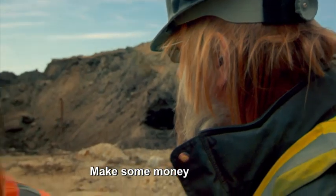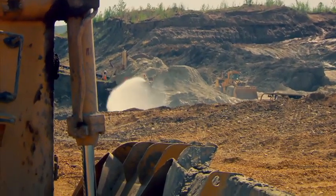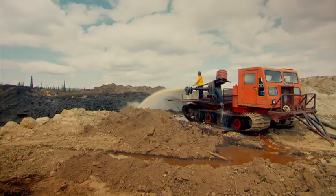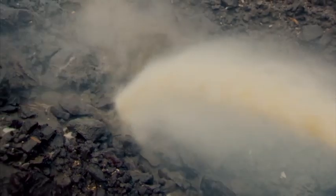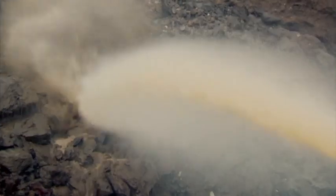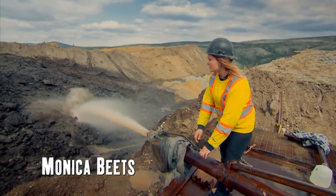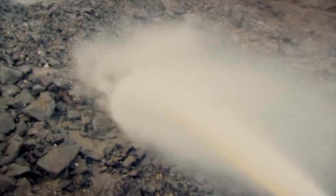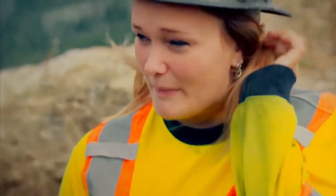Instead of using dozers, Monica washes the overburden off the pay dirt with a high-pressure water monitor. Getting rid of all this overburden is going to get us running the dirt quicker, and as soon as we can start running the dirt, the sooner we can actually start making money here.